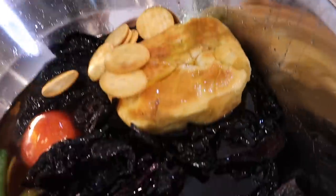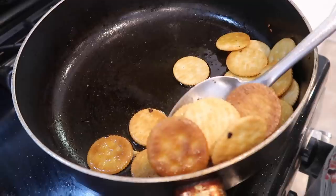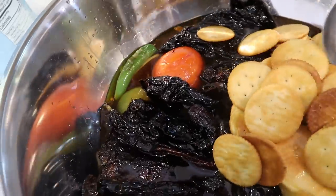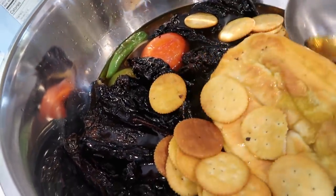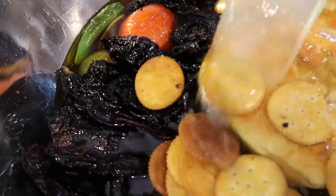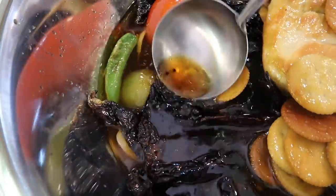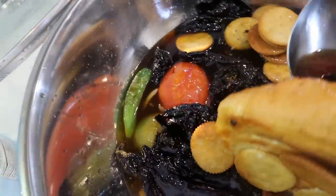My mom just took out the crackers — see how they're a little toasty. We're going to throw them in the bowl. Since I need everything covered so it gets a little soggy for blending, I'm going to add more caldo. You just want to make sure your chiles are nice and covered along with your crackers and everything else.